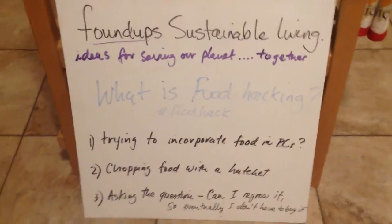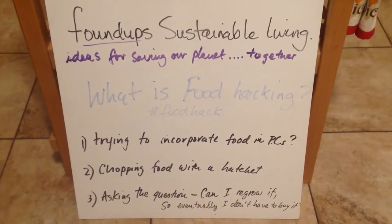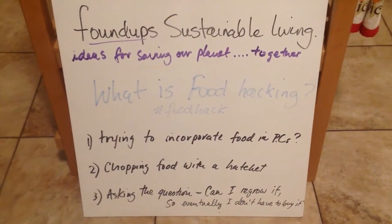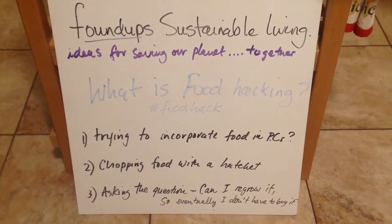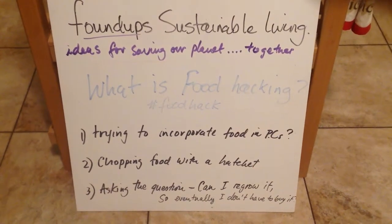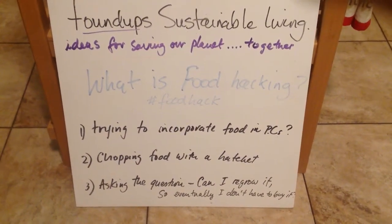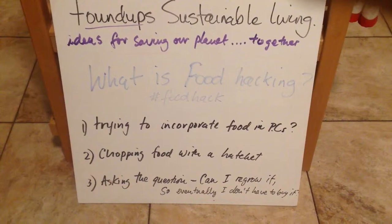So what is food hacking? Food hacking! In the ballot house. Food hacking! What is it? Trying to incorporate food into your PC? A lot of people do that. They eat on their keyboards and stuff like that, and they're hacking away and food ends up in their keyboard or their drink. And that's food hacking.